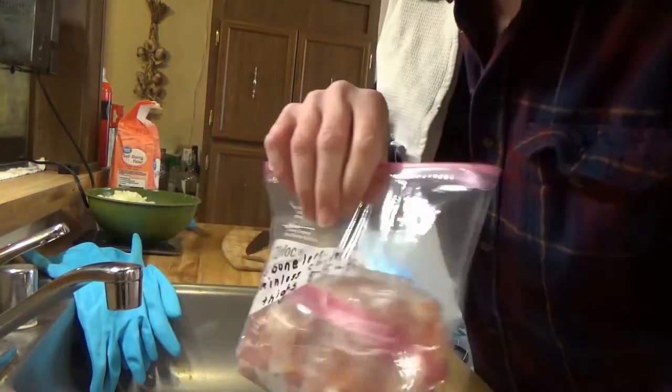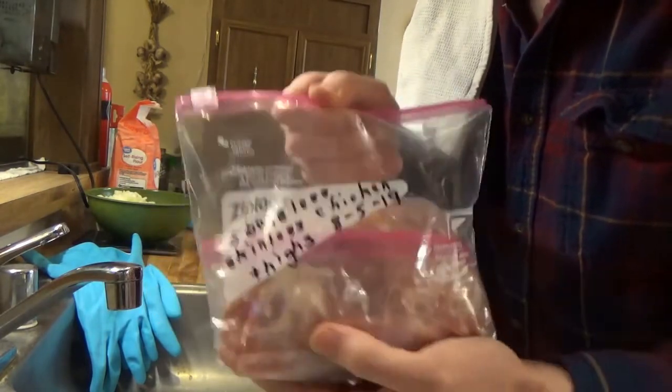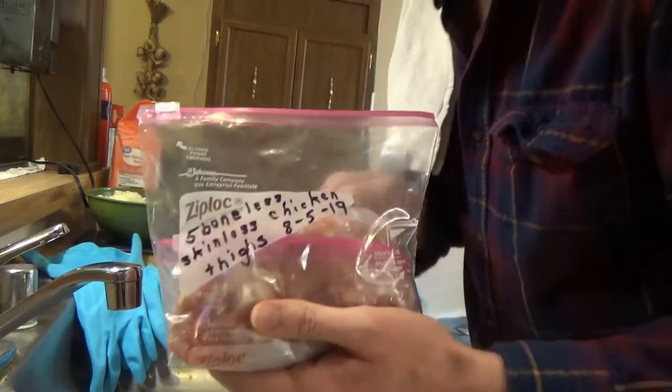I'm going to use chicken. I'm not a huge fan of chicken in curry, but it should be okay. This was a package when my mom visited me last summer.